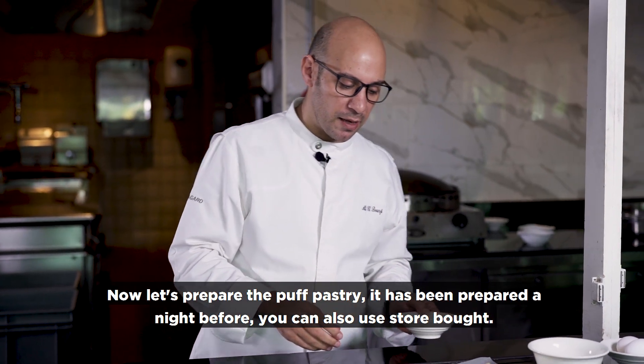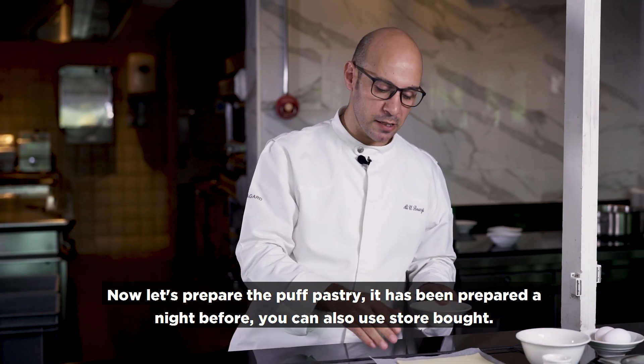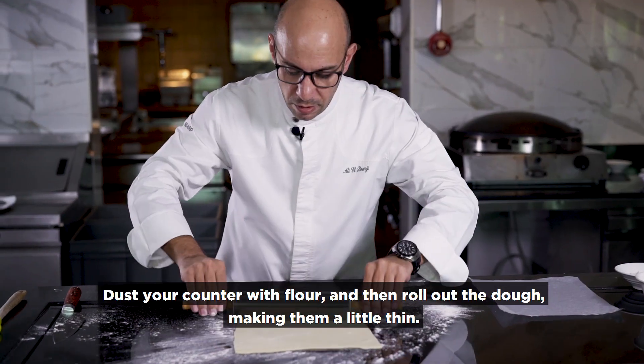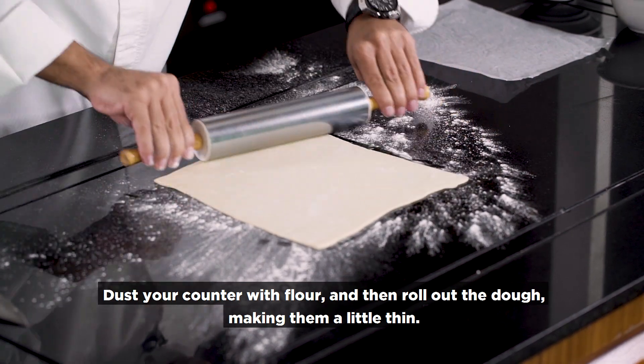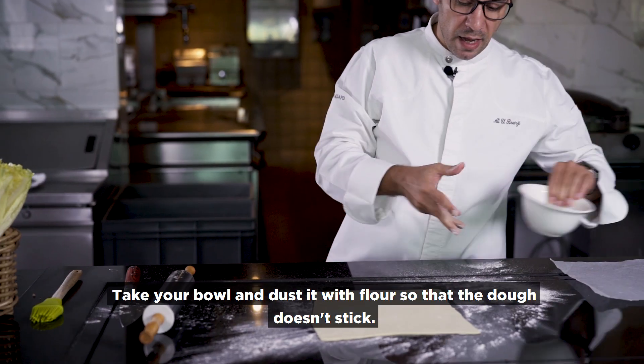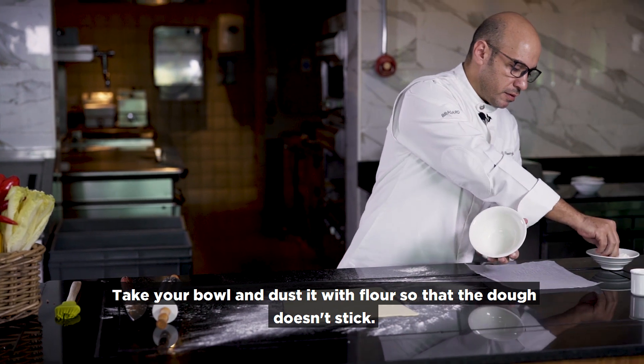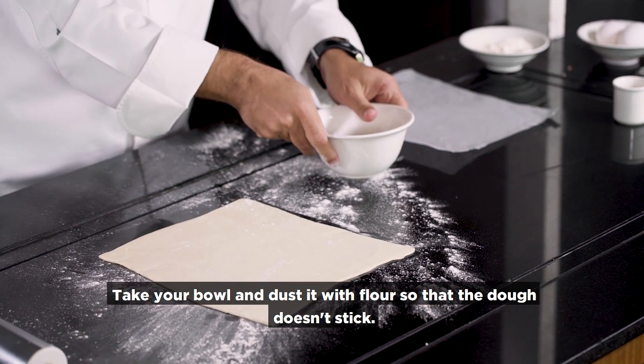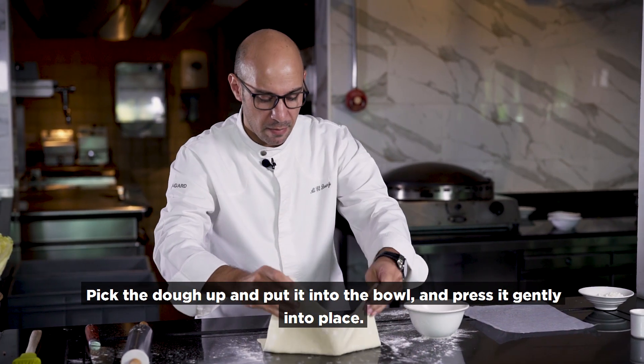Now we are moving on to the puff pastry. The puff pastry we already prepared the day before. I put down some flour, roll it out — you need it to be a little bit thin. I bring this plate and put a little bit of flour so the dough does not stick inside.